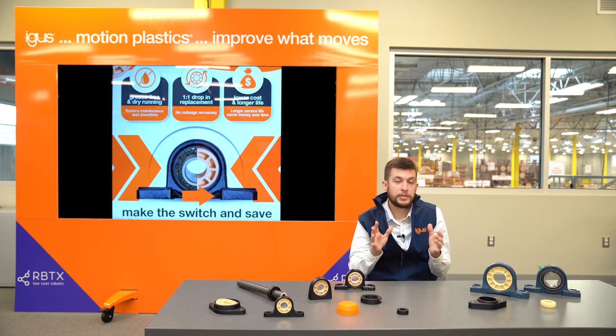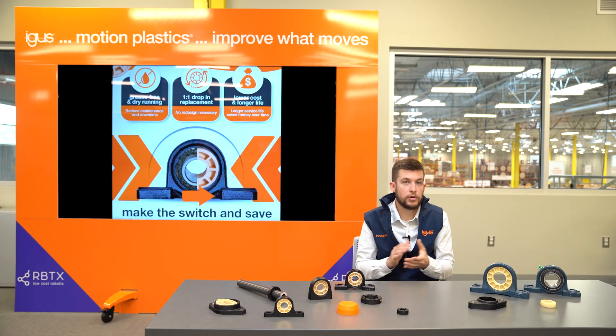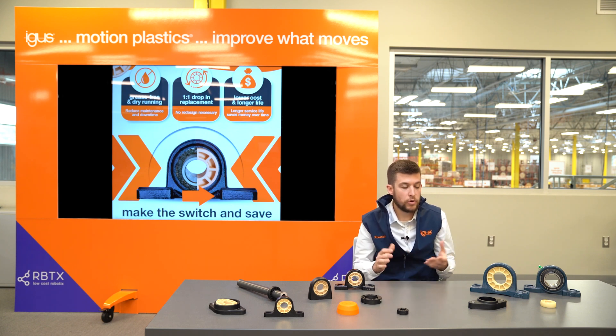Third, these are going to save a lot of money over the course of the application. They have a longer lifetime, and of course you're saving money by not having to grease and constantly lubricate the bearing system.